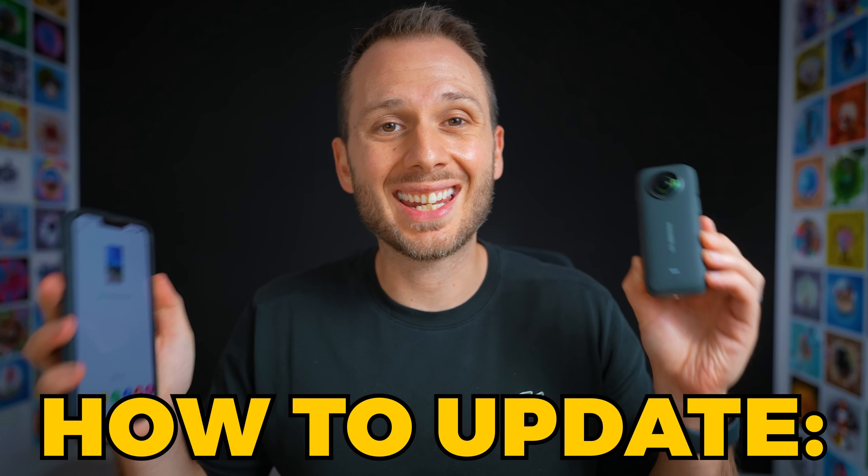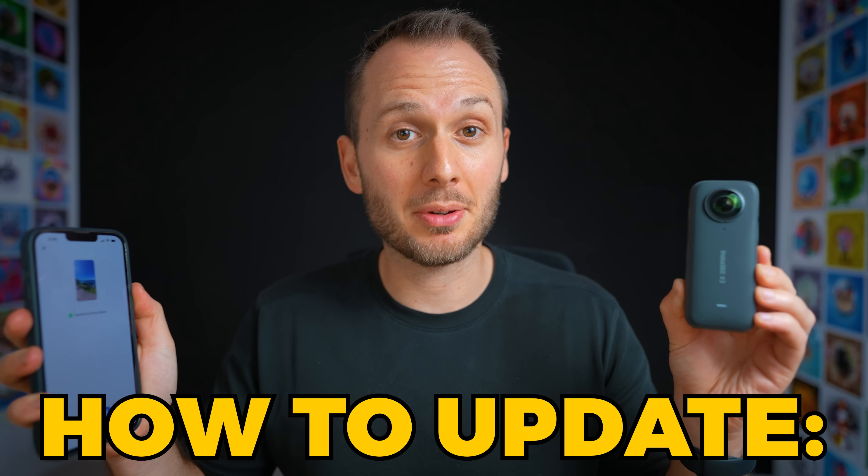Again, to update your X3, connect it to the Insta360 app and follow the prompts. Now there are a lot more modes and settings of the X3, and if you don't get them right from day one, you may be compromising your image quality. So check out this video here for a complete breakdown of how to set your Insta360 X3 for best results.